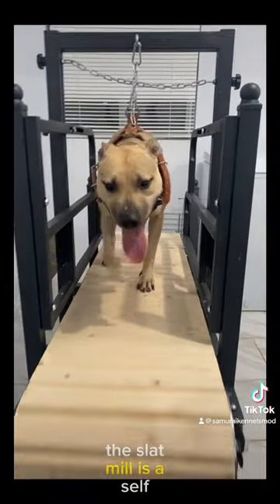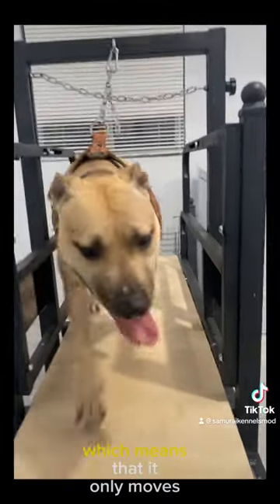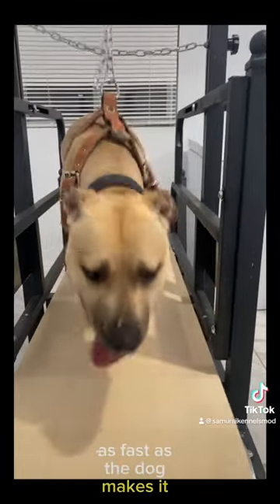The slap mill is a self-propelled mill, which means that it only moves as fast as the dog makes it move.